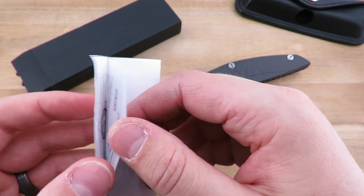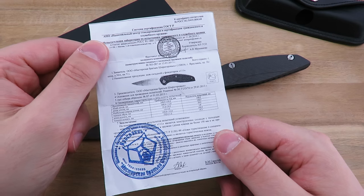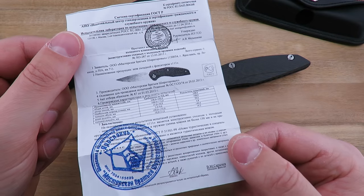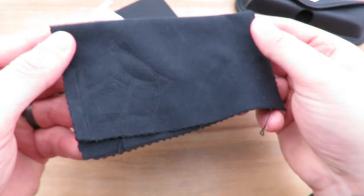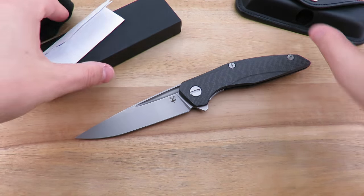Also came with a certificate of authenticity. They have since switched over to cards, just in the last month or two, so you won't see certificates like this anymore, but that's what it looks like. And last but not least, also comes with a cloth, as most knives do these days. That's what the knife shipped with.